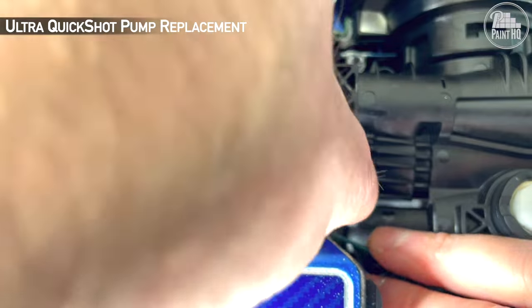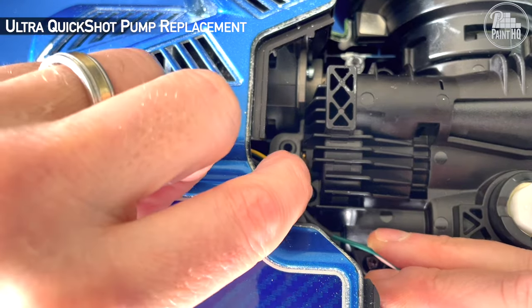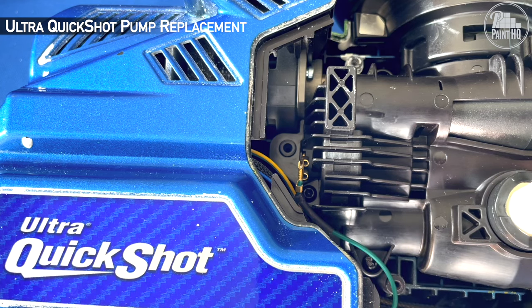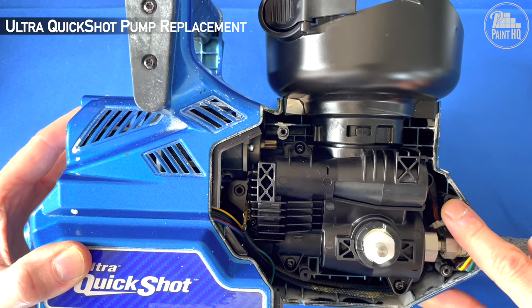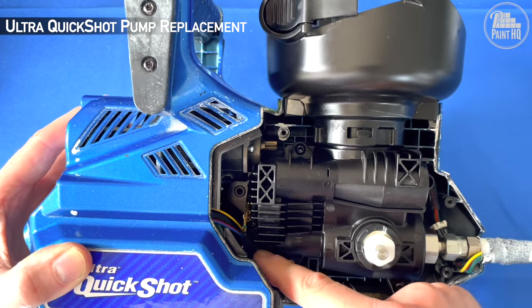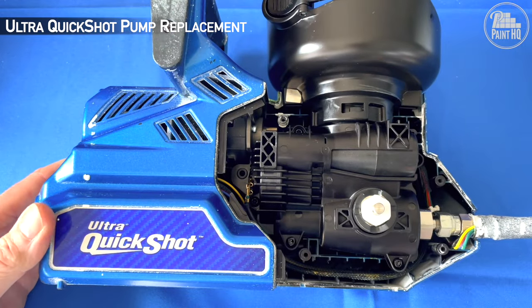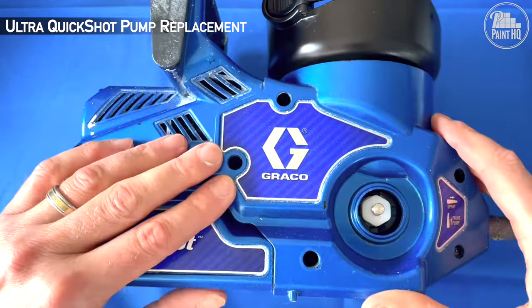Reattach the green earth cable. Check all five screws will be clear of any wires.